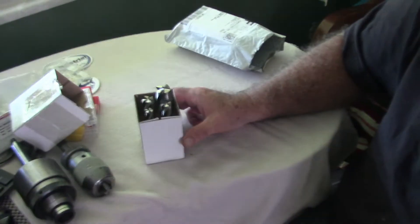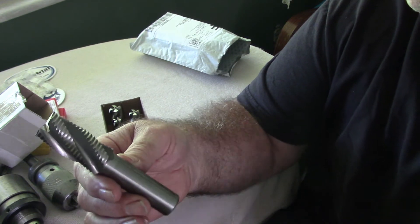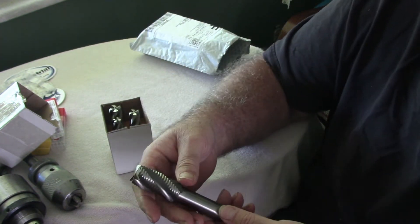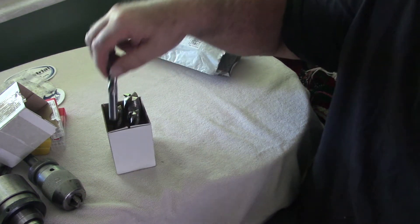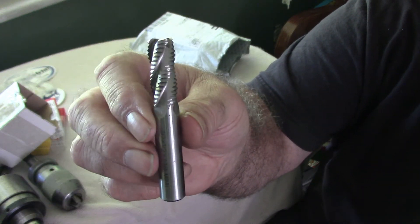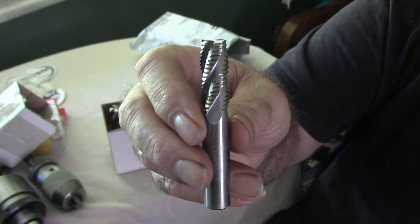Another thing I picked up for my milling machine is a fairly nice set of roughing end mills. These are cobalt steel — they're not carbide — but they should do a good job roughing. That's a one inch with a three quarter inch shank. The smallest one is a half inch with a half inch shank and an inch and a quarter cutting area. I should be able to rough out what I need and then use my carbide end mills to finish up and get a decent finish.